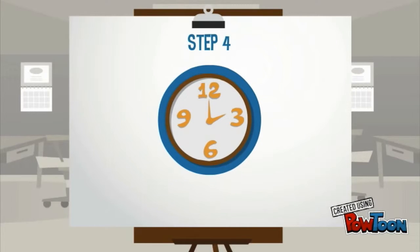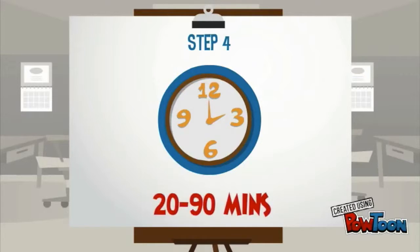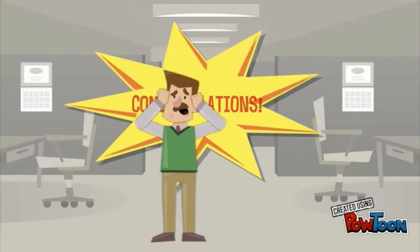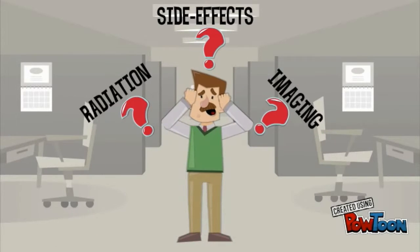Step 4: sit back and relax. Try not to move around too much, or else the pictures won't come out clear and you'll have to spend more time in the machine. This can take anywhere between 20 to 90 minutes depending on the body part being examined. Congratulations, you've just sat through an MRI scan.